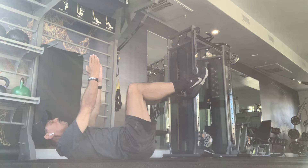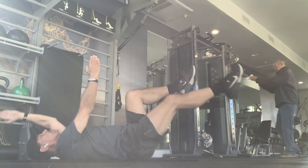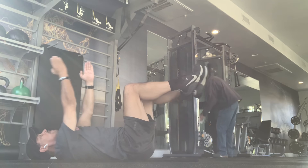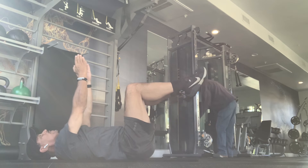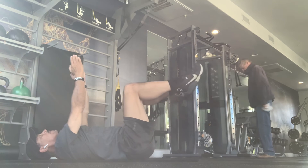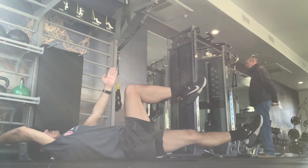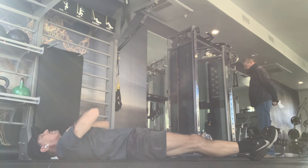So now, rest your head on the floor, and we go with one, opposite side, two. That is one move. And that's your upside down hug.